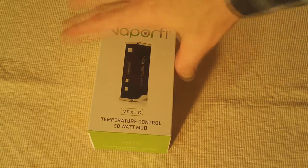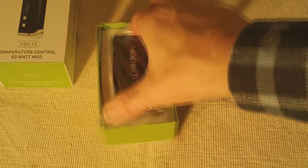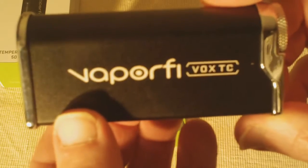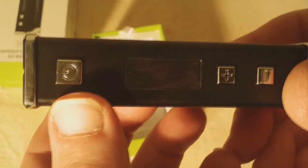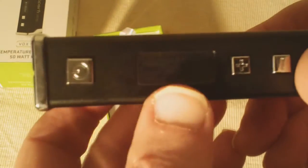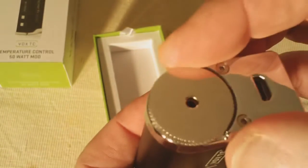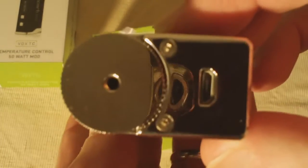Here we have the VaporFi Vox TC Temperature Control 50 Watt Mod. First, open it up and there's the mod itself. I really like how that pops on the black — I think they also offer it in silver. It's got the logo on there, Vox TC. This is where your display is going to be, the three buttons — your fire and power buttons, your plus and minus buttons, the battery compartment, and that micro USB charging port.